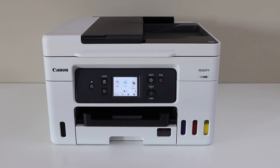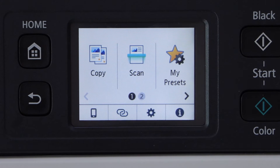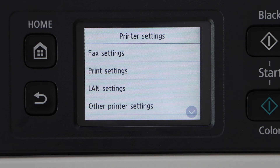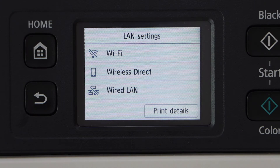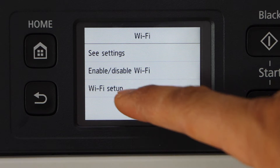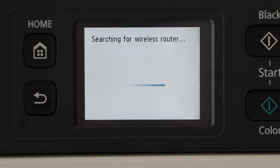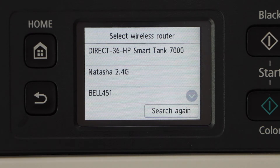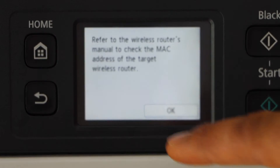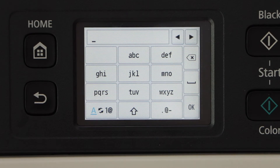First step is to go to the printer control panel, click on the settings icon, then go to Printer Settings, LAN Settings, Wi-Fi, Wi-Fi Setup, and select Manual Connect. Then select your Wi-Fi network — use one router — and press OK. Select the MAC address.